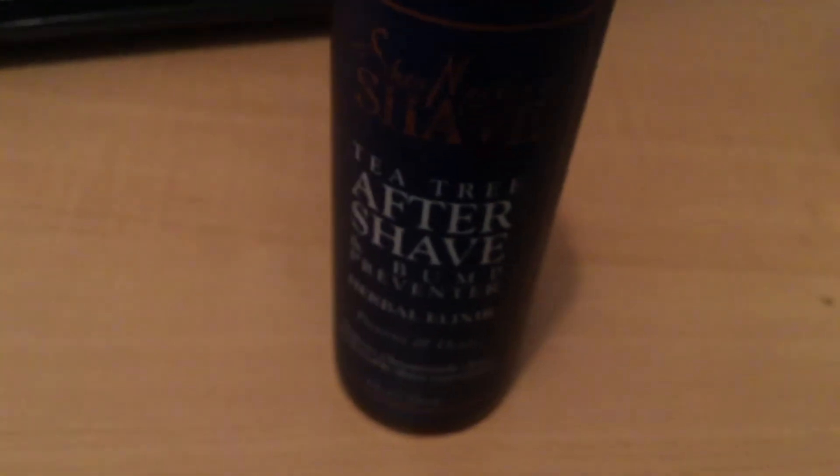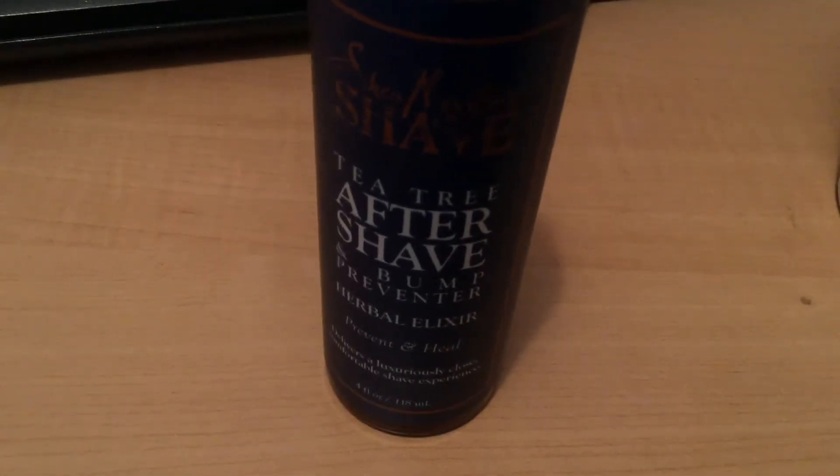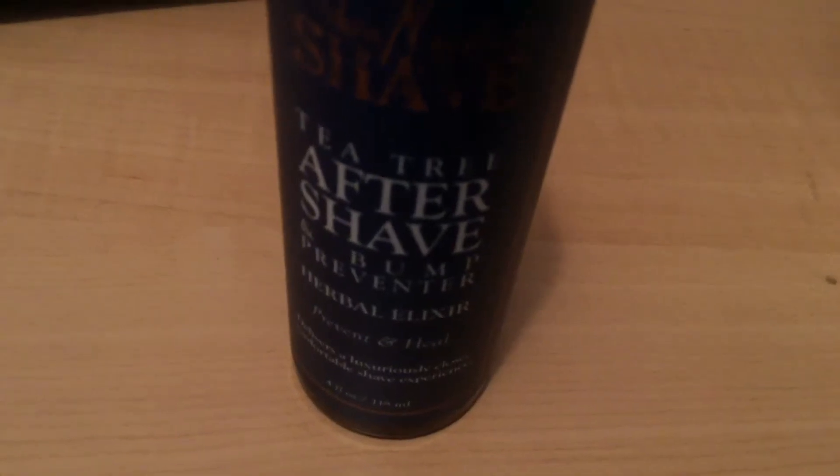Their website is www.sheamoisture.com. It's sulfate-free with certified organic ingredients and recyclable packaging. It's really easy to open — you just pop the top up. Oh my gosh, it smells wonderful, like fruit — probably from the seed extract that's in there. I just poured a little bit into my hand; it's completely clear, literally feels like water, but it has a little tingling sensation, a minty tingling sensation, which I'm assuming is from the peppermint.